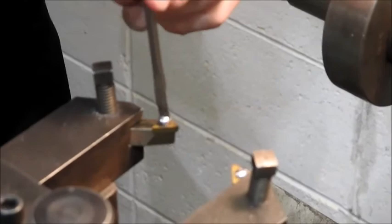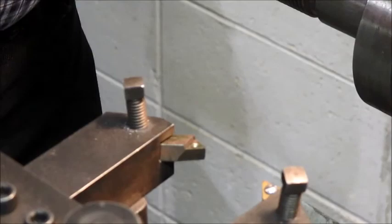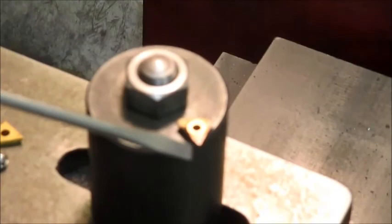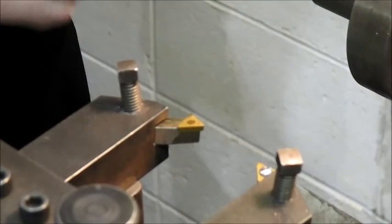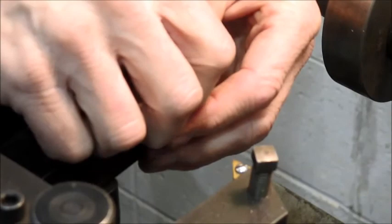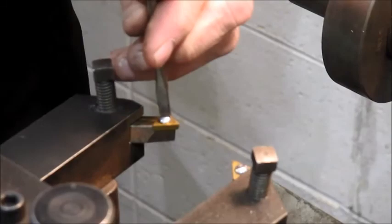Let's go ahead and change the one cutter bit. This one is the most beat up of the two — it's actually got a chip on it. I still want to change it. I'm going to put on a new bit here; at least one end is brand new. So that's tight. We'll leave these loose — we'll be moving that around later.